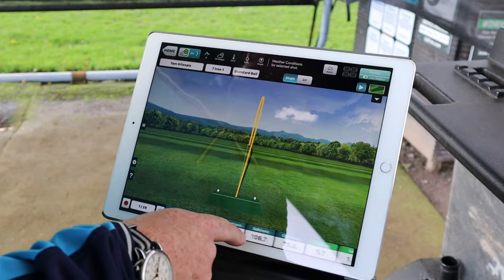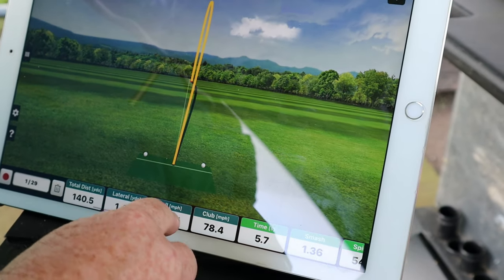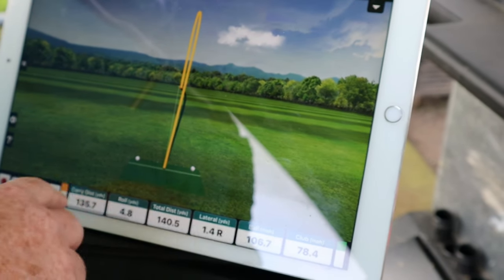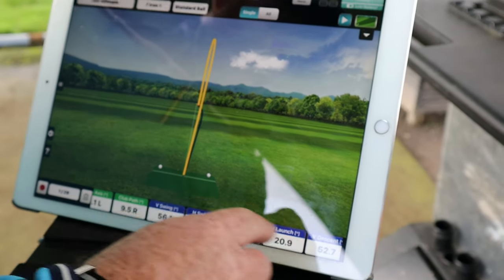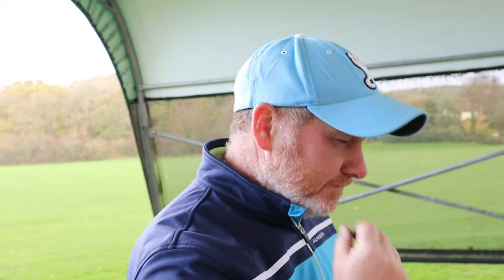As well as getting all the data along the bottom - spin, smash factor, club head speed, ball speed, distance - it gives us real detail on things like vertical launch (how the ball takes off) and horizontal launch (whether it's left or right of the intended target). Some companies talk in very technical terms, using horizontal and vertical, or plus and minus instead of left and right, which can be quite confusing.